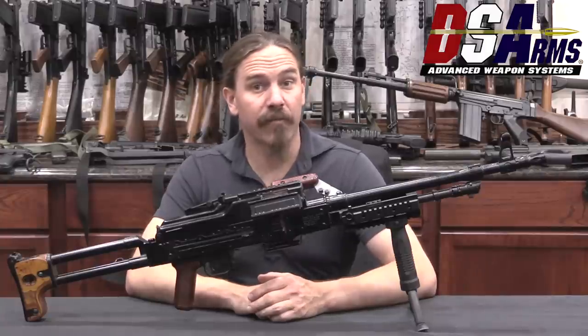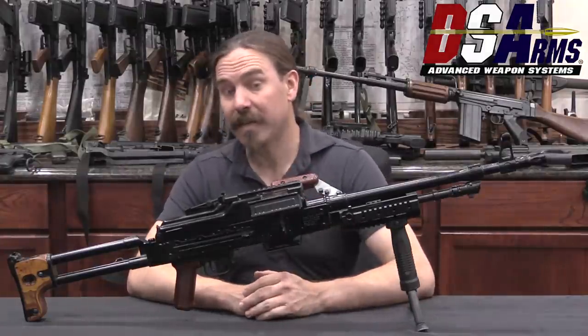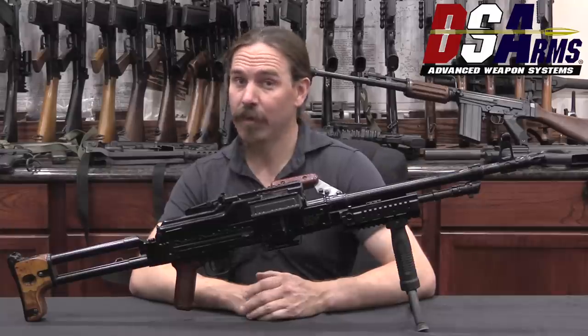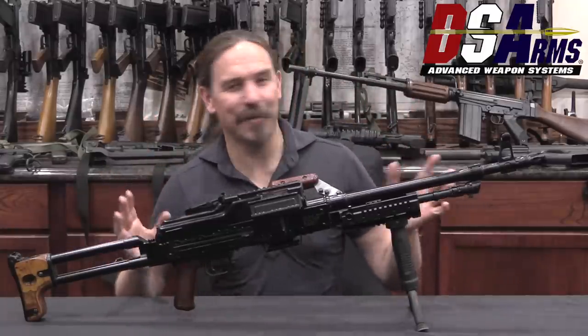Hey guys, thanks for tuning in to another video on ForgottenWeapons.com. I'm Ian McCollum, and I'm here today at DSA taking a look at some of the really cool guns in their reference collection — like this, the ugliest PKM ever known to humanity.